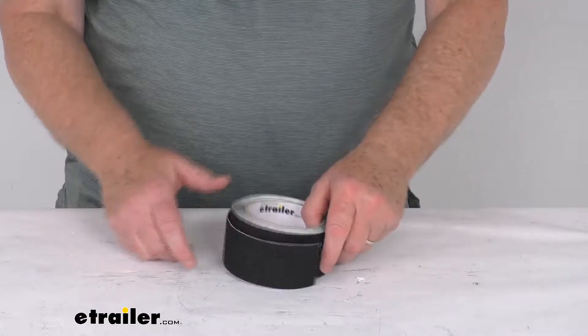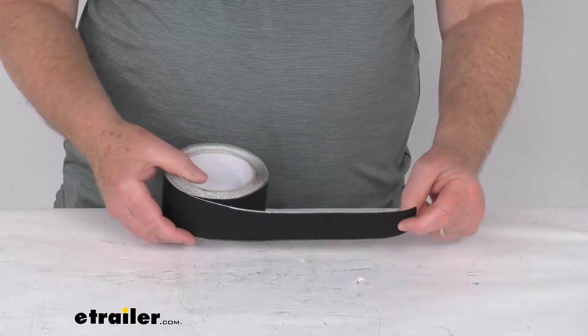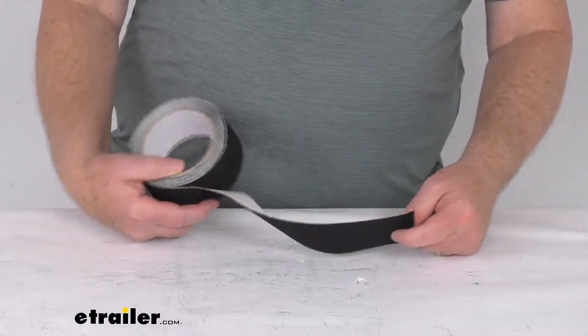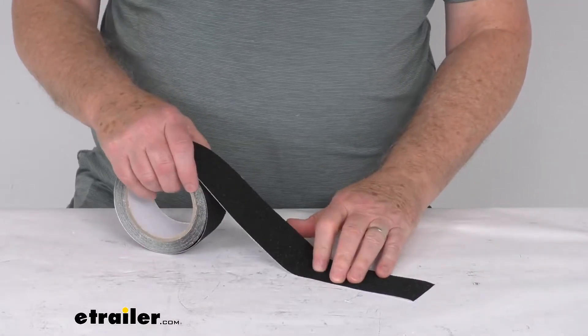Hello everybody, this is JeffFoodyTrailer.com. Today we're going to take a look at this 16 foot long roll of black safety grip tape with the adhesive backing. This black grip tape is great for areas that need added warnings about risk of slipping.